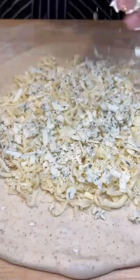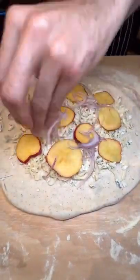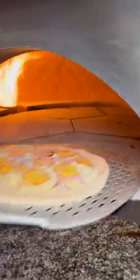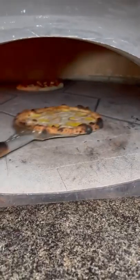First comes fontina cheese, then the gorgonzola, followed by the peaches, red onion, some salt, then it goes into the pizza oven at 585 degrees for about two minutes.